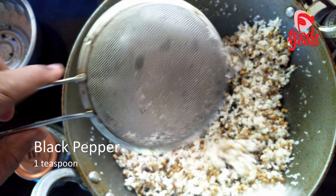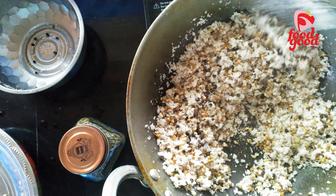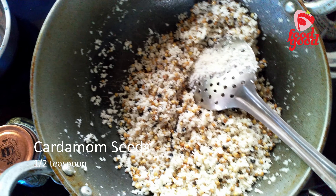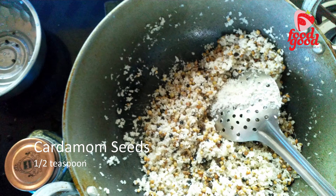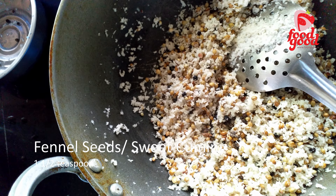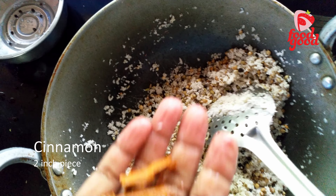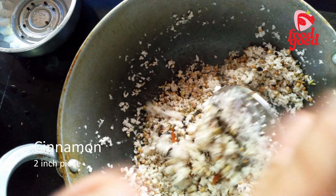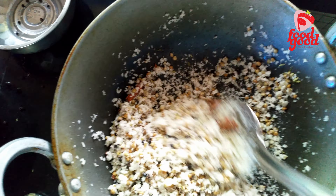Next we will add a teaspoon of black pepper to the coconut and roast it for a few more minutes. Now we will add cardamom — we need almost three to four cardamom pods. Next we will add a teaspoon of fennel seeds, a two-inch piece of cinnamon, and four to five cloves, and sauté everything well.